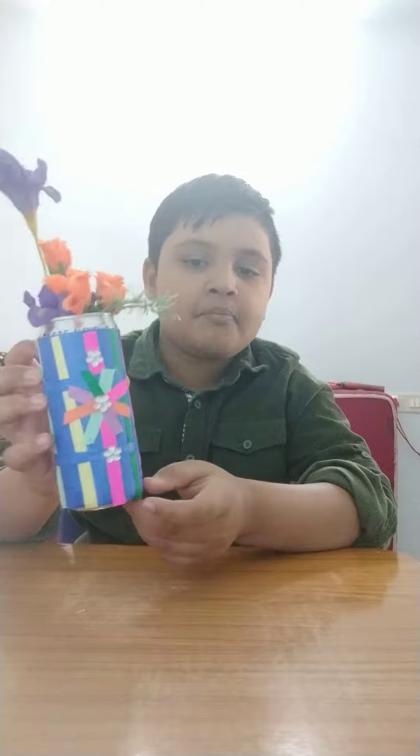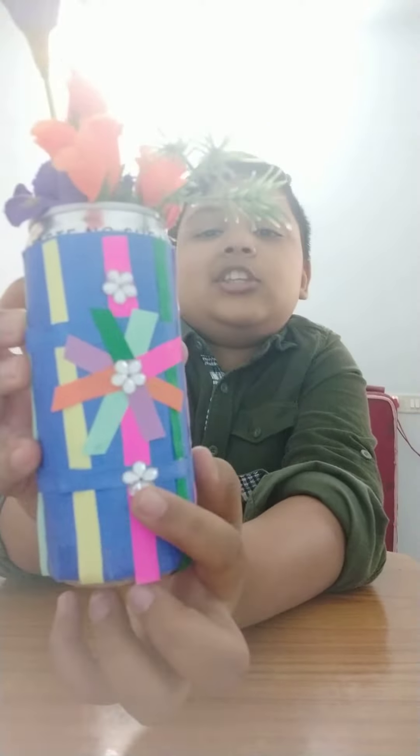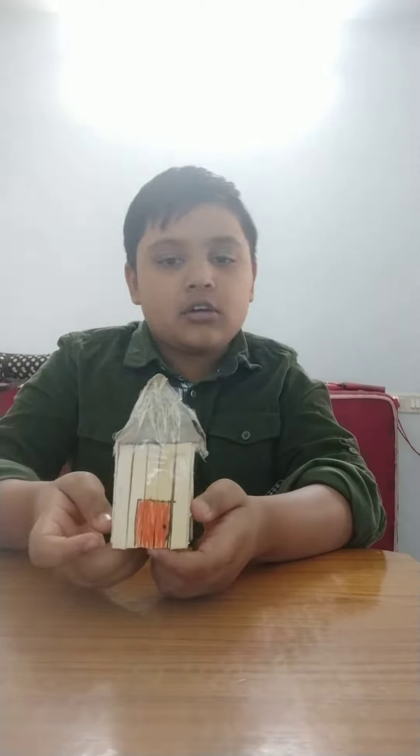I also sticked some flowers that are made with plastic. And next, last, I have made a kacha house.